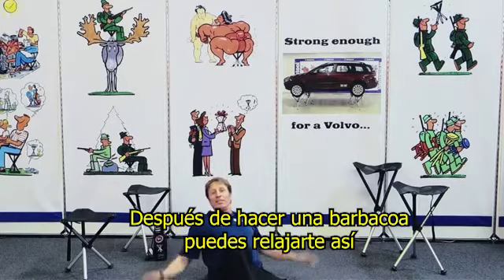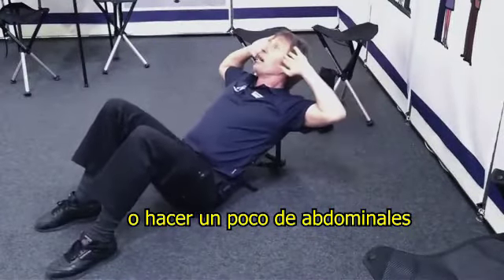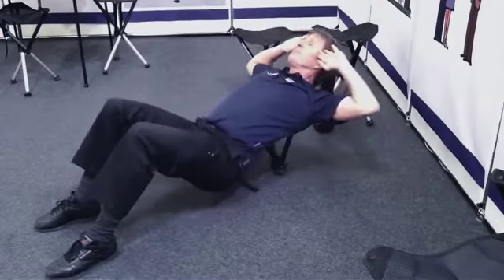It's super for hunters, fishermen, photographing, having a barbecue, relaxing, or just sitting.